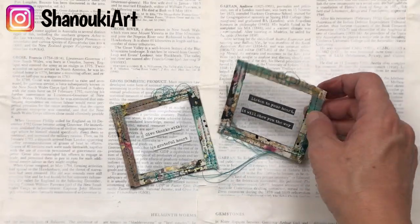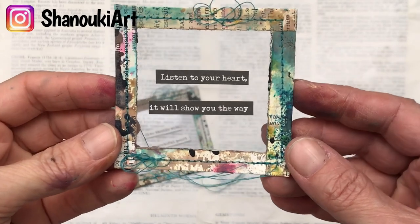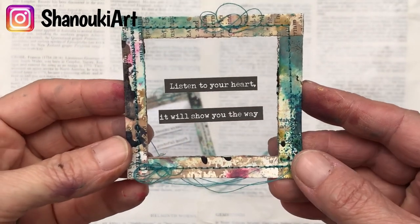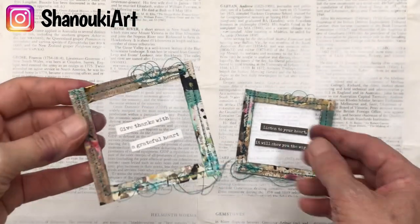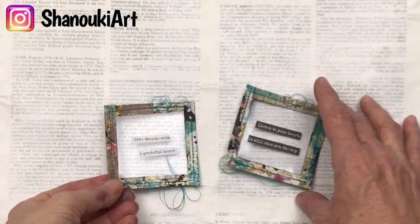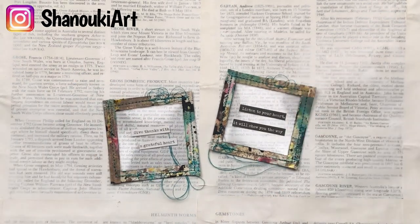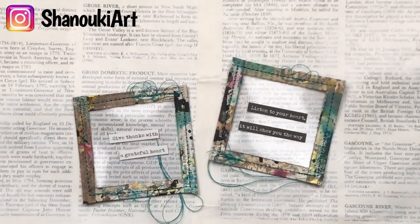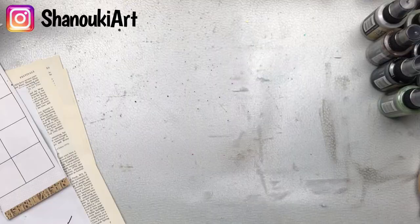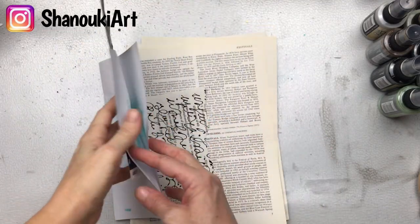Hello crafty friends! Today we're going to make these really cute specimen windows. I'm going to use them to put in some sentiments, but you can really put any kind of item in the center to be your focal point. These are really quick and fun to make. I'm going to use happy scraps to create them. If you haven't seen how happy scraps are created, I will show you in this video. If you already know about them, you can skip forward to timestamp 7 minutes 53.